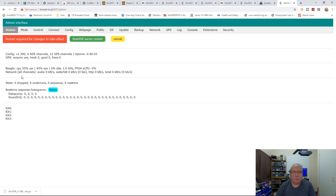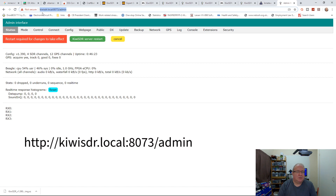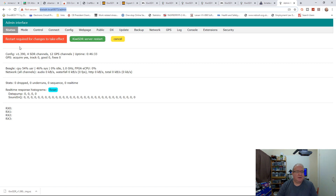Now let's look at the software. We've arrived at the admin web page. The address is kiwisdr.local colon 8073 forward slash admin. Initially you won't need a password - you'll change that in a moment. The first page is the Status page, which gives you an idea of how the device is configured, whether GPS tracking is enabled, data going out, and whether any users are connected to your receivers.